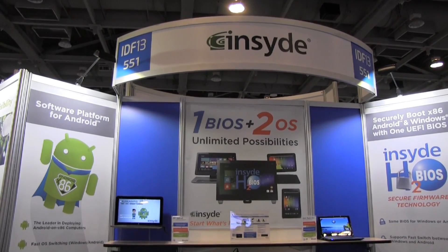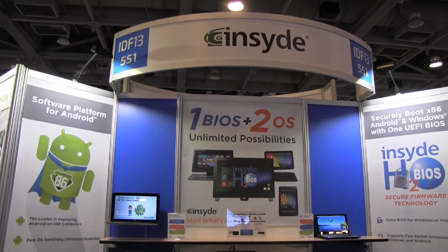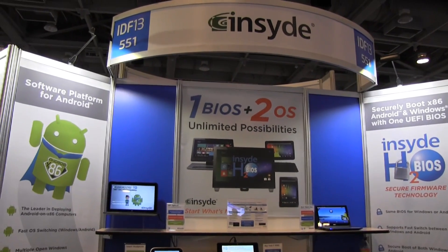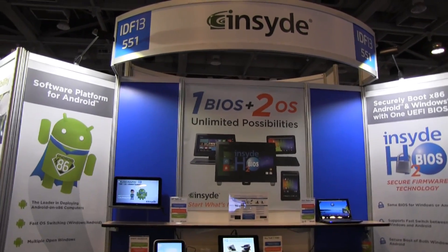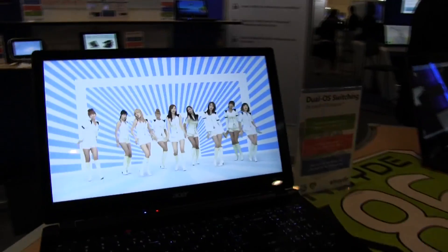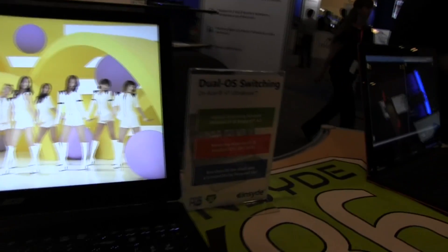Nicole Scott here from Mobile Geeks, and we're at the Insyde booth at IDF 2013. These guys are BIOS — and do you know why BIOS is sexy? I know I'm going to have a hard time selling it, but once you see this demo you're going to be like, alright Nicole, I get it, I see why BIOS is sexy.